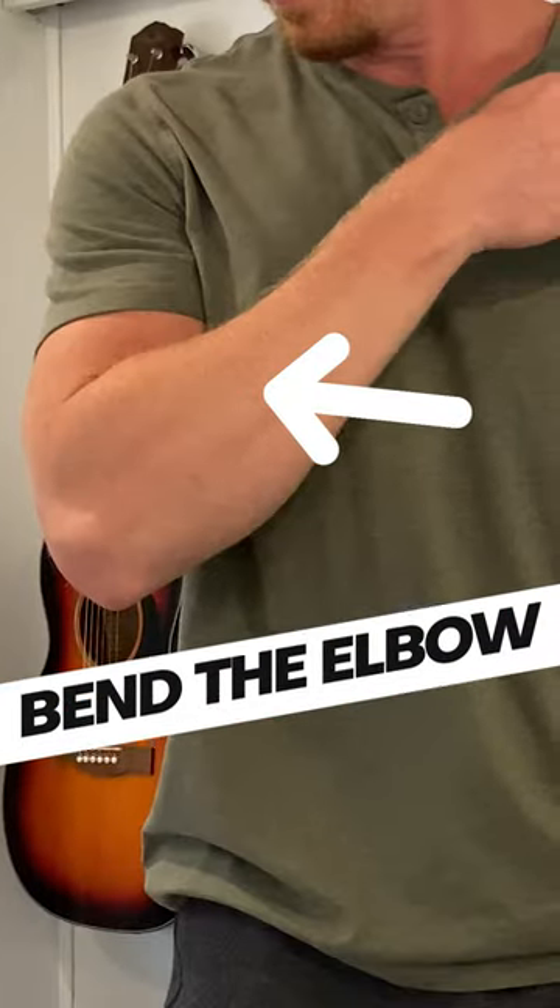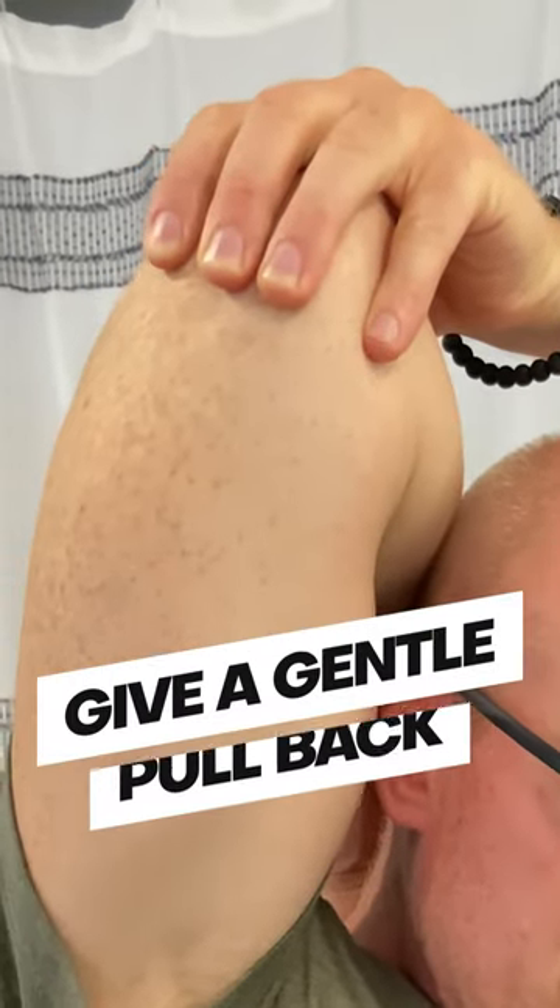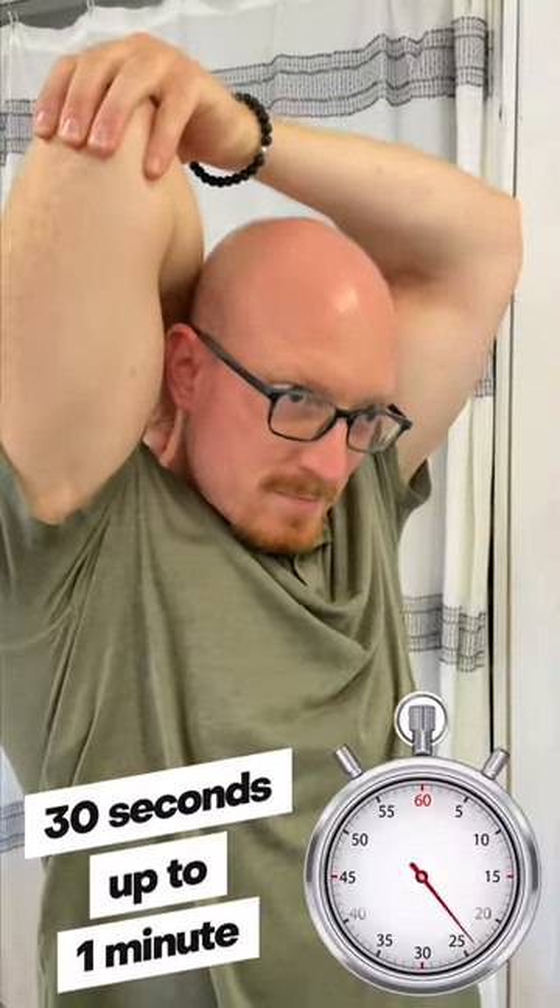First, bend the elbow on the arm that's being stretched. While keeping the elbow bent, raise the elbow toward the ceiling. Grab the elbow with the other arm, give a gentle pull back, and hold at least 30 seconds or up to one minute as tolerated. Repeat on the other arm.